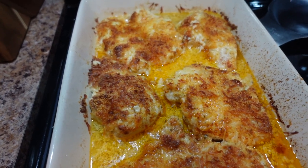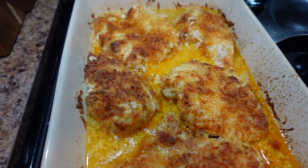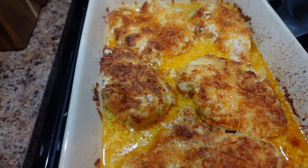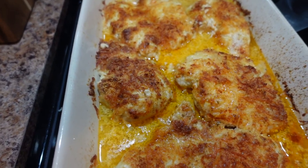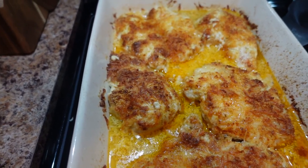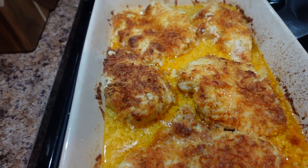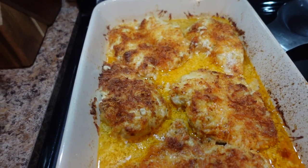You just mix the cheeses and the mayonnaise together, and you spread that mixture on the chicken breast. I do spray the bottom of the pan with some ham or some olive oil spray. And then you spread that mayonnaise and cheese mixture on it, and then you top it with the remaining half of the cheese mixture. So you mix up the seasonings and the mayonnaise and then half of the cheese, and you spread that on. And then you take the remaining half of the mixed Parmesan cheeses and Italian blend cheeses, and you sprinkle that over the top and put it in the oven.